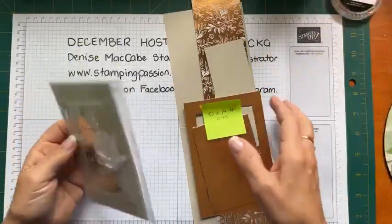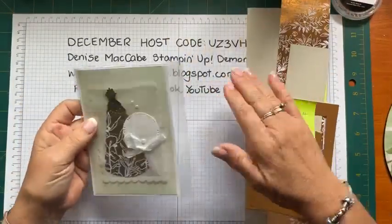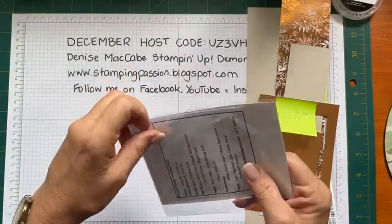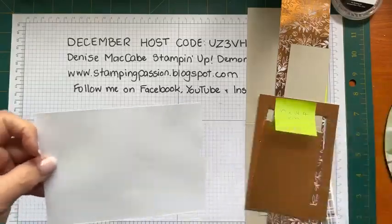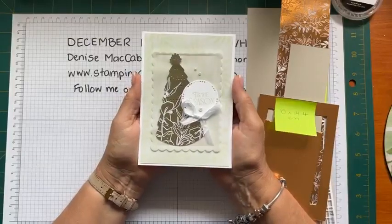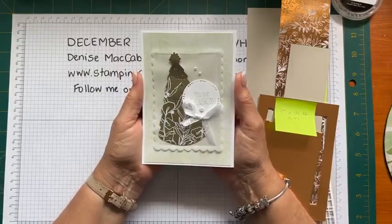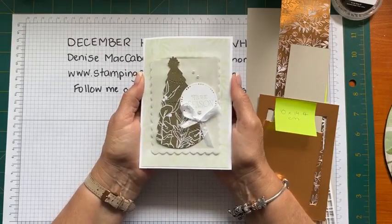When we went to On Stage a few weeks ago - the Stamping Up On Stage event - I got this card from one of my team members. Michelle, one of my team members, gave me this card and I had never thought of using the Splendid Day suite of products for a Christmas card.